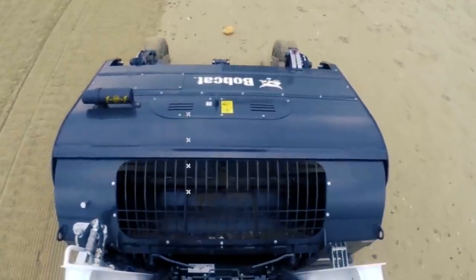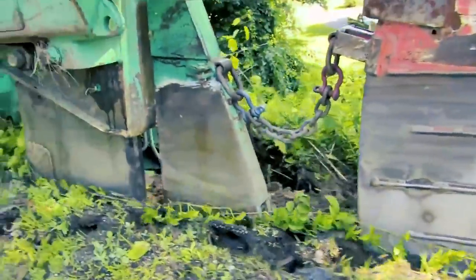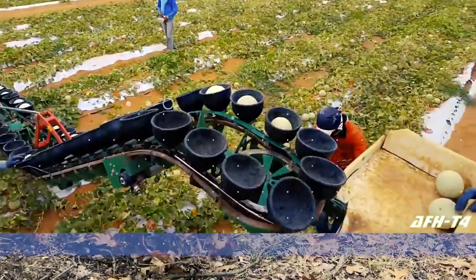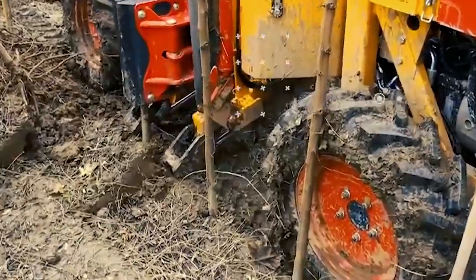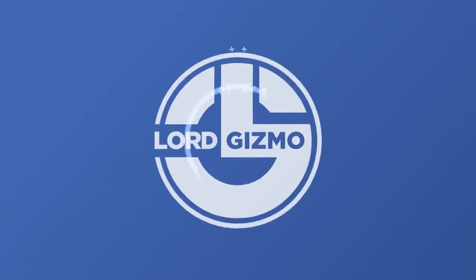As we all know, there are some amazing machines in this world that do a great number of different things. That's why today we'll be covering a number of these for you to learn more about. Remember to like and subscribe if you enjoy this type of content.